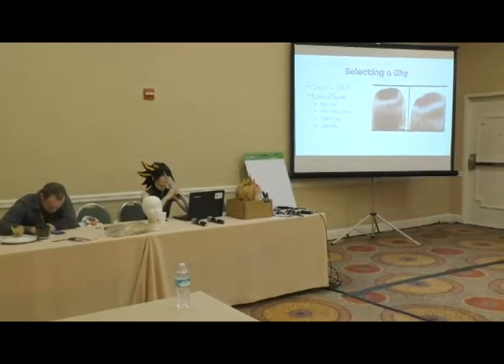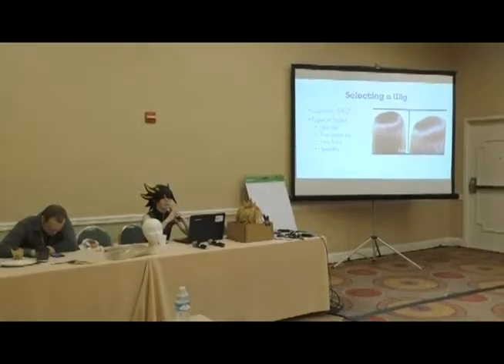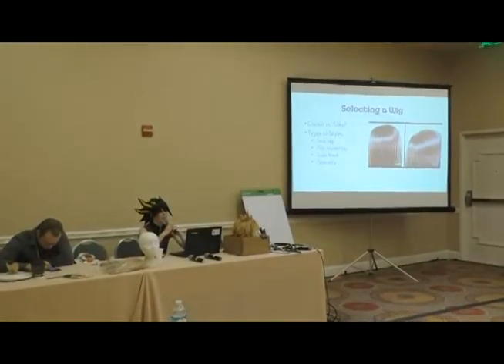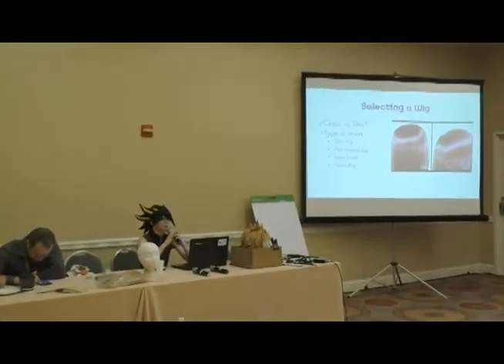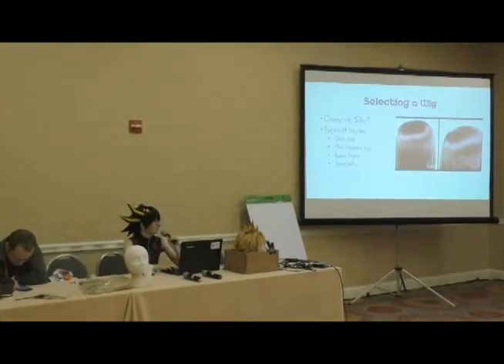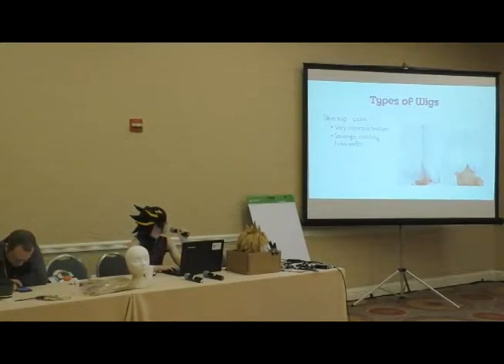Besides fiber types, you'll want to look at the type of top the wig has — how the wig is constructed. I'm going to go into each of the different qualities these wigs have. So without further ado: types of wigs.